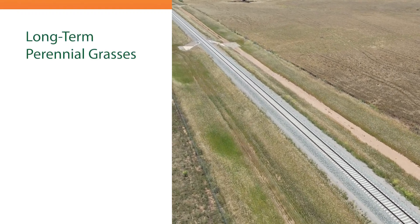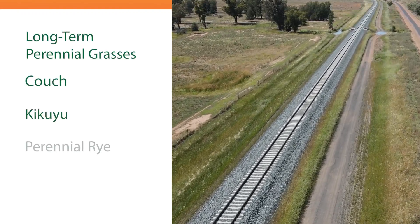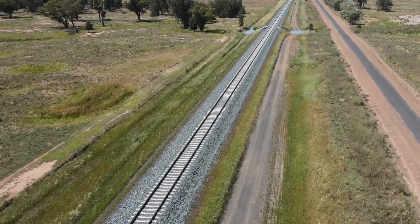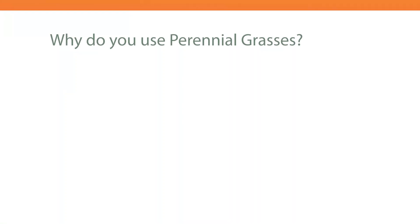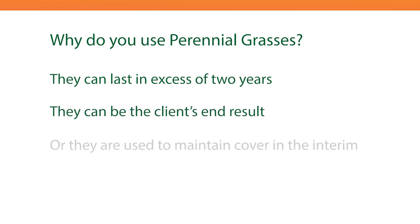Perennial grasses are similar to your lawn – they're grasses like couch and kikuyu and perennial rye. These grasses reseed in situ, lasting in excess of two years. They can both be the end result the client is after, or can be used to maintain cover in the interim.